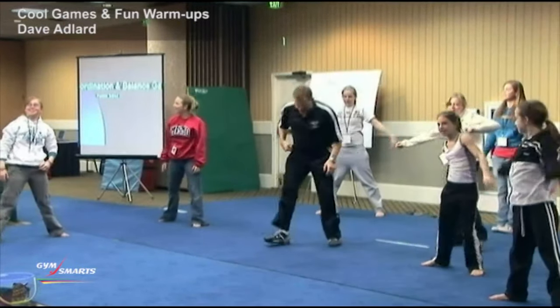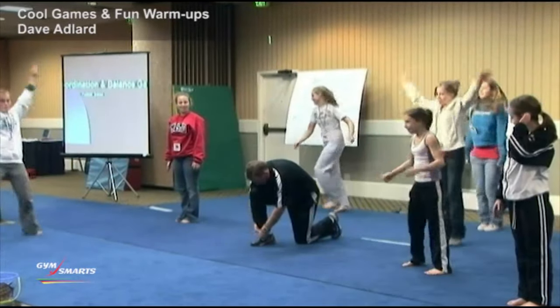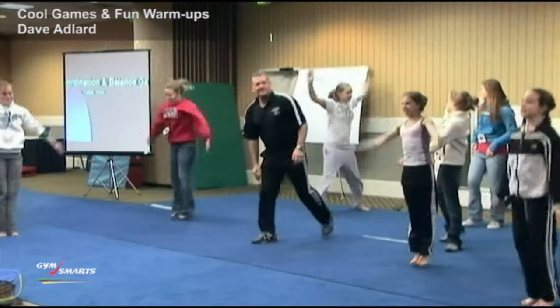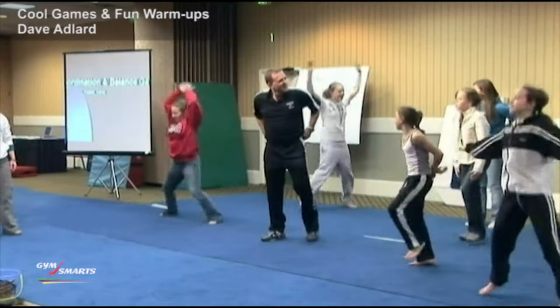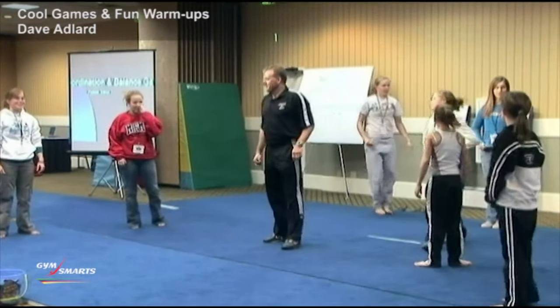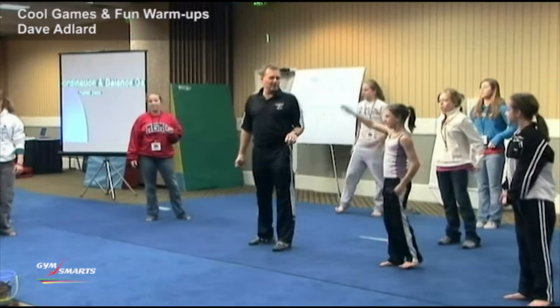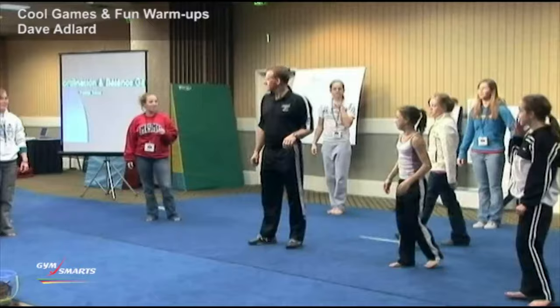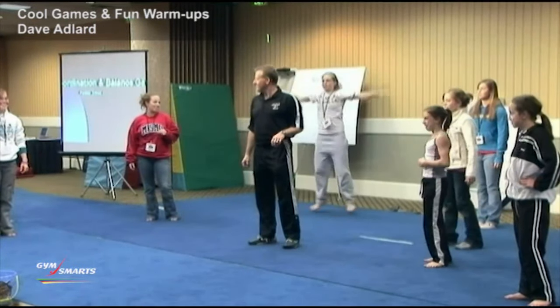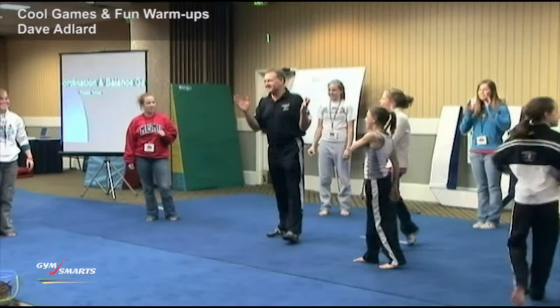Okay, I'll give you 30 seconds to practice, and then we're going to have a little contest. We got it? Okay, who can do it exactly backwards? Not me — I was like, I can do it not backwards. I can't do backwards. Did anybody notice it's the exact same thing backwards?